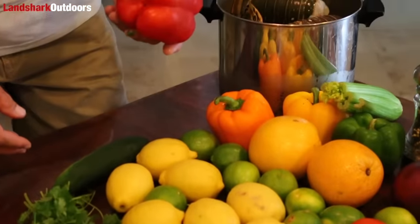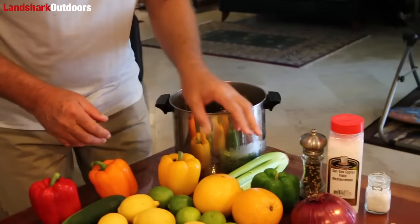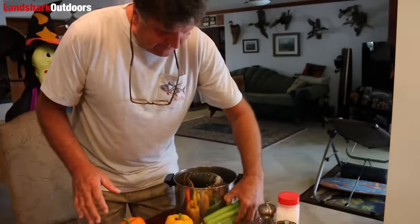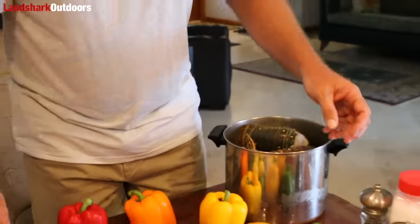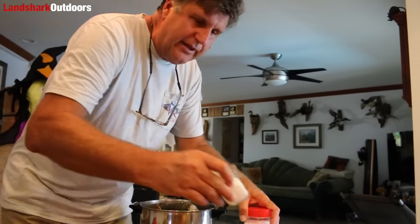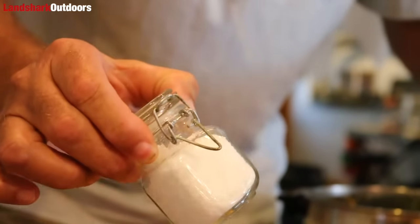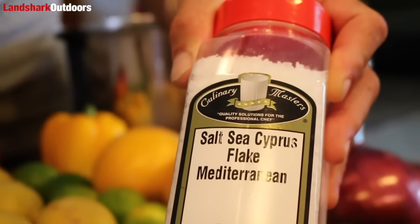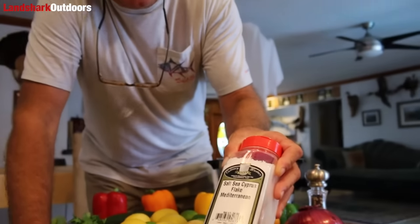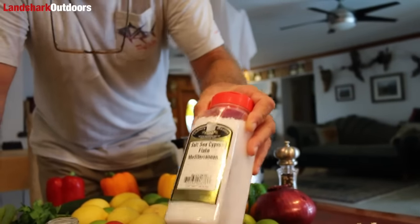We're going to use one cucumber, a beautiful red pepper for color, a beautiful orange pepper for color, a tasty yellow pepper, a green pepper — all these colors add to this beautiful recipe. We're going to use some celery, which is a really important ingredient. This is about two ounces of salt. I'm going to use this entire amount in my batch. If you used normal salt it would be way too salty, but this is amazing salt — it just melts in, and it's a super important ingredient.